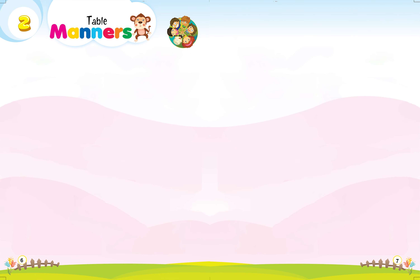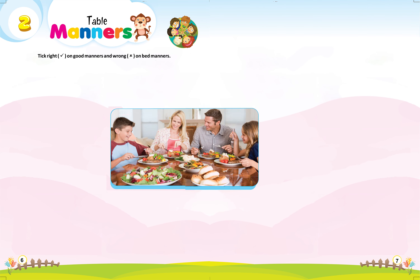Let's start, lesson 2: Table Manners. Take right on good manners and wrong on bad manners.